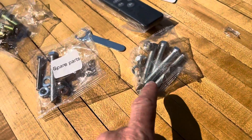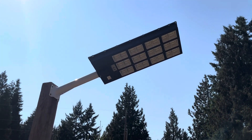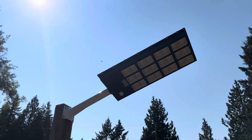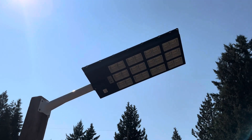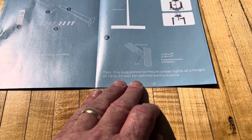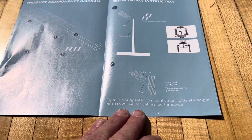Here's a look at it mounted up to this post. I just screwed it in with four lag bolts — took me about 10 seconds, super easy. Can't wait to see this thing tonight, it's going to be great. I've got it under maximum exposure to sunlight. Here's a tip from the manufacturer: they suggest mounting the street light at a height of 10 to 23 feet for optimal performance. I've got it sitting at about 12 to 14 feet right now.